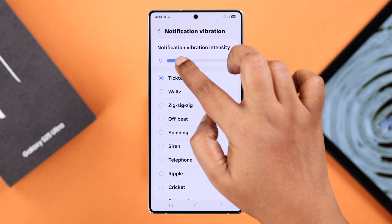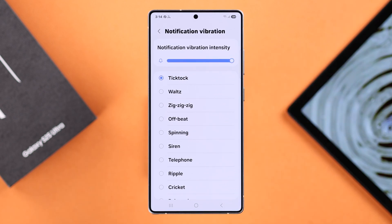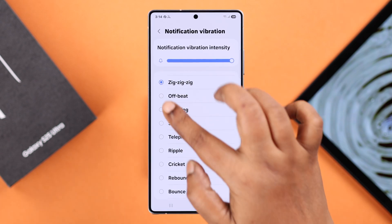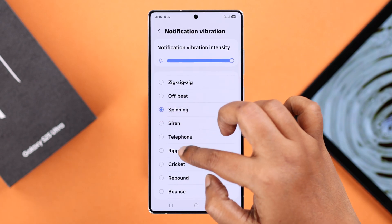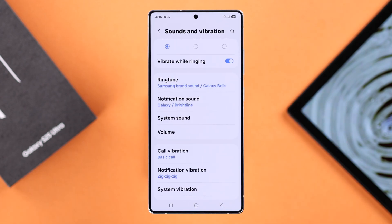From here you can change or increase the vibration intensity in case your vibration is weak. After that, check out all the vibration patterns one after another and make sure to select the one that's most recognizable. Then go back two steps to Sounds and Vibration settings.